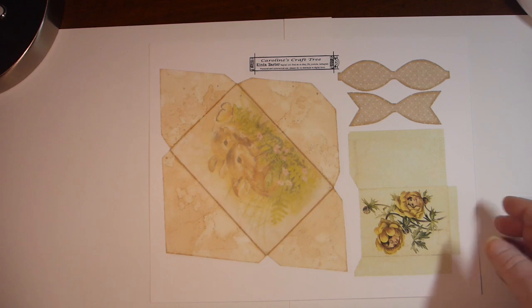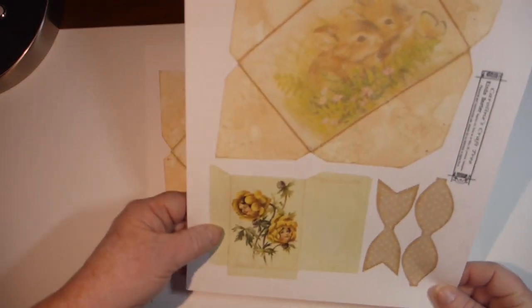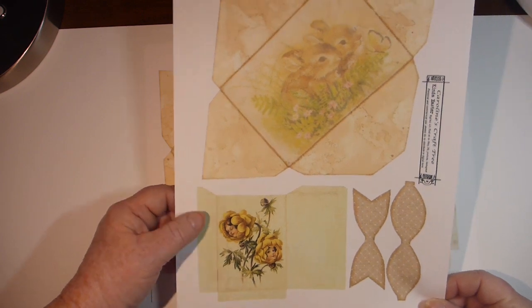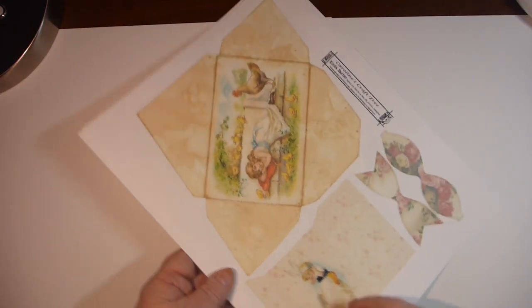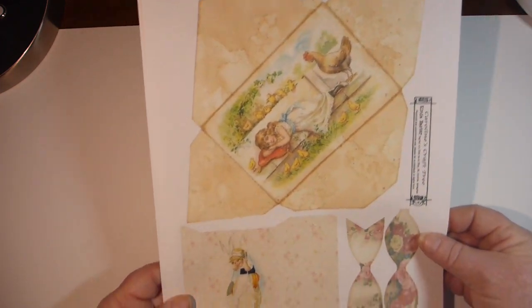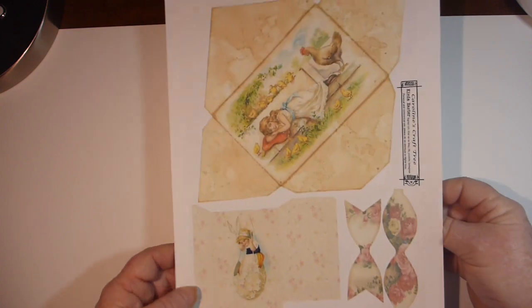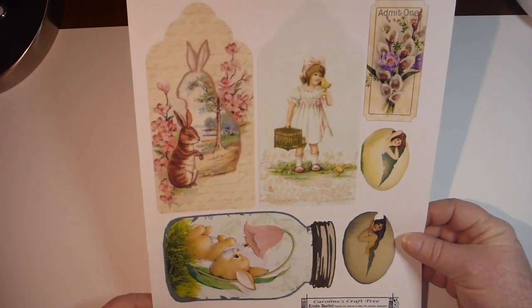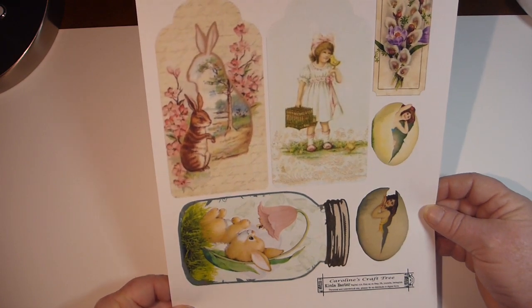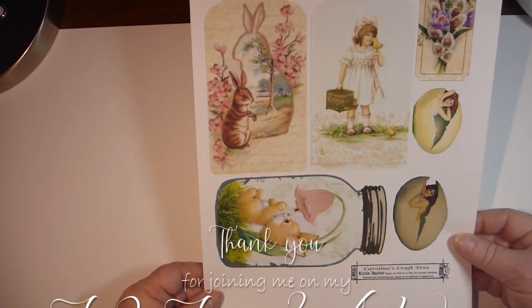Just some embellishments: there's an envelope, a bowl, and a little tiny bag. And then here we have another envelope, another bag, and another bowl. And then on the last page there's a ticket, and just a few little embellishments and whatnot.